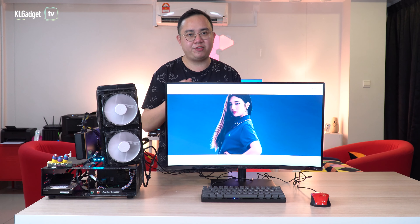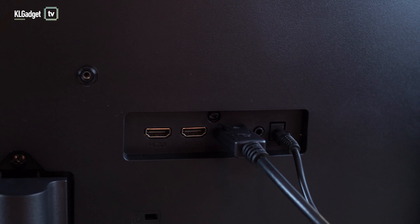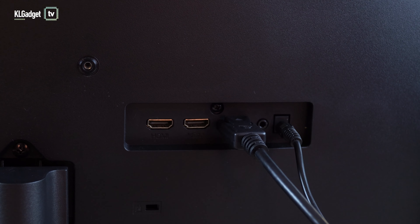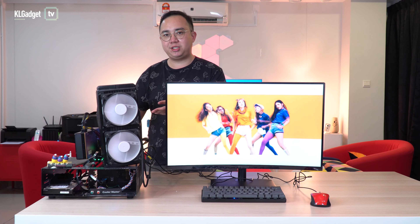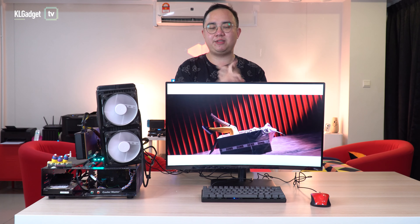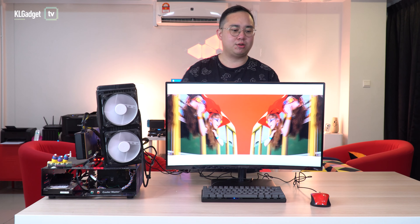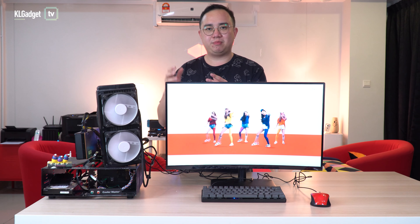The ports are located conveniently at the back where you don't need to bend down and access them from the bottom like on some other gaming monitors. You get two HDMI ports and a DisplayPort, which is pretty good — not only can you connect to your PC, but you can also connect two extra HDMI devices such as a TV box or a gaming console.